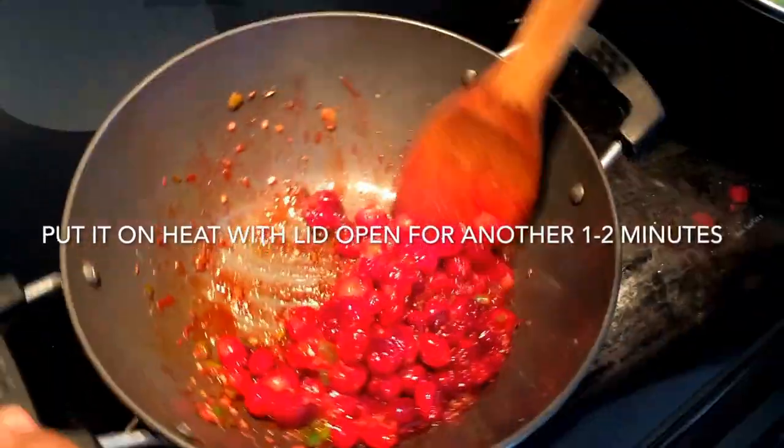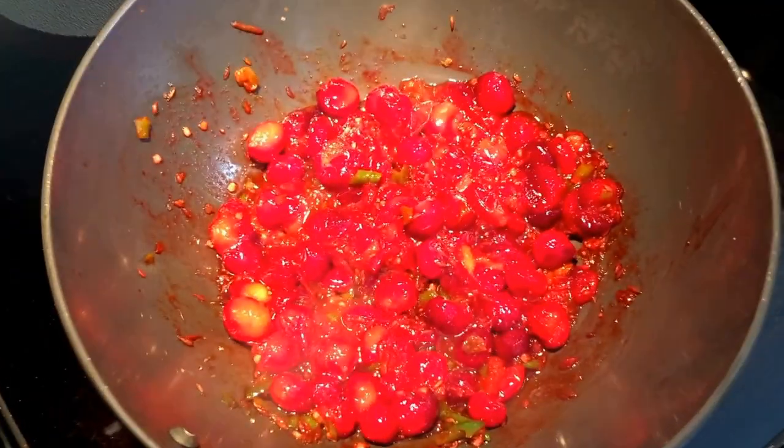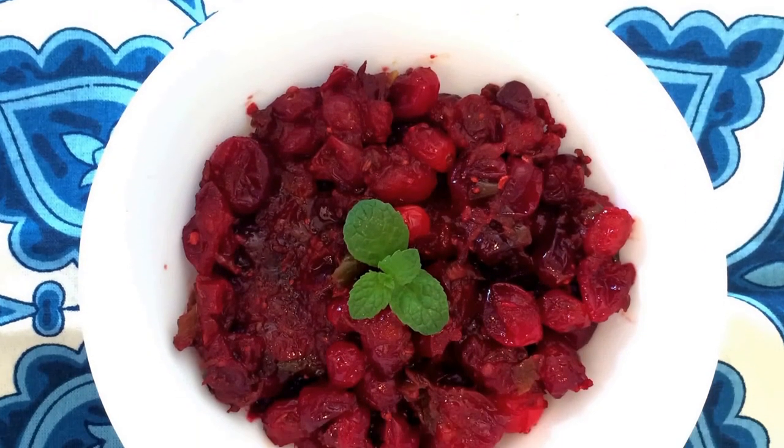Cranberries are full of magnesium and dietary fiber — very healthy for you. Try this recipe out and amaze people with crazy cranberries.